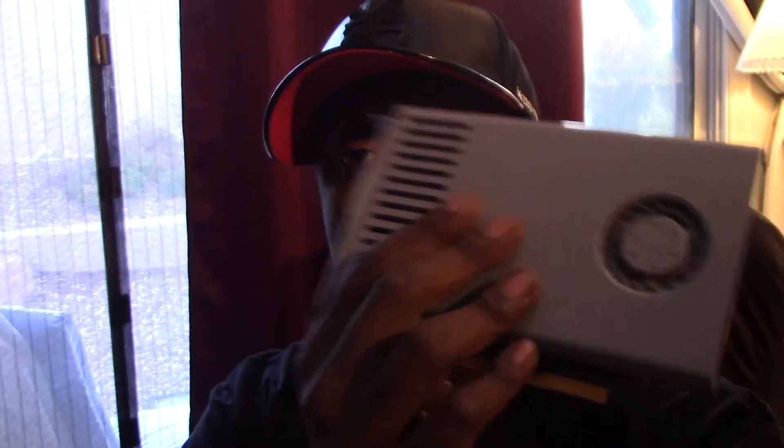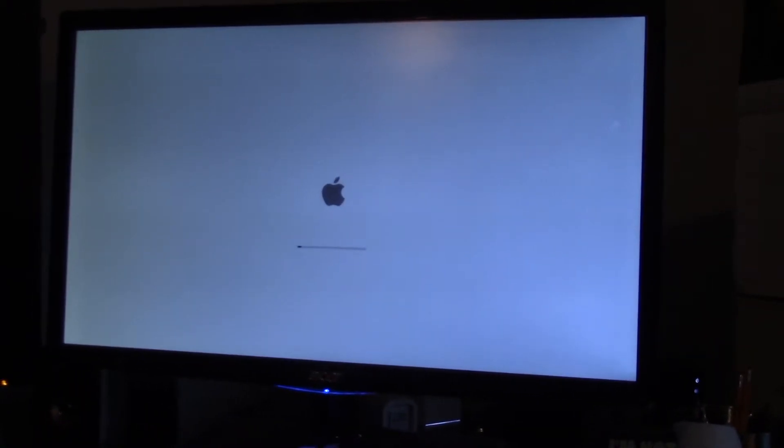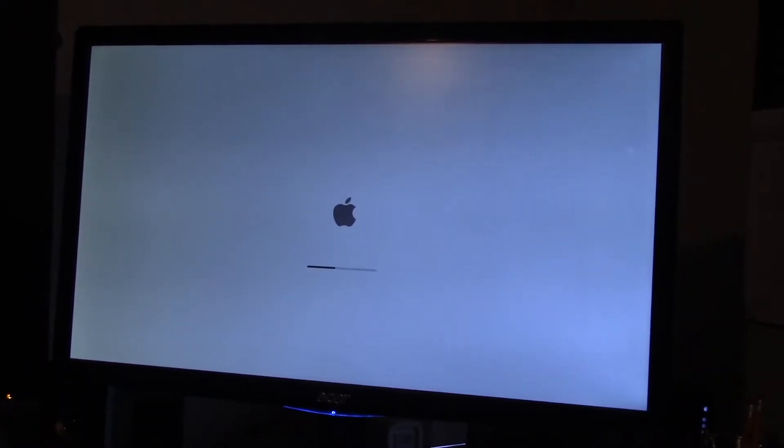So I took the GT 120 out. Now I have all three monitors running to the 680. Before I wasn't getting my Apple boot screen with three monitors — let's see if I get it now, and hopefully I didn't screw something up by putting that card back in there. Now we got an Apple boot screen — that's a good sign! I used to not get that before with three monitors.